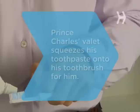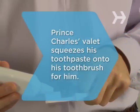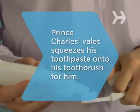Step 7. Rinse your mouth out with mouthwash or water and smile, baby. Did you know Prince Charles's valet squeezes his toothpaste onto his toothbrush for him?